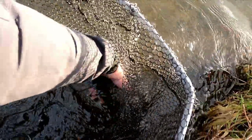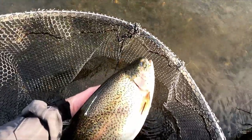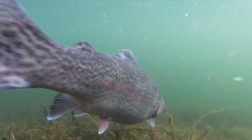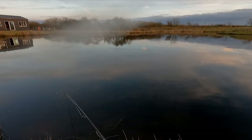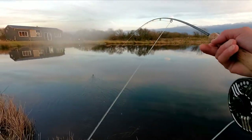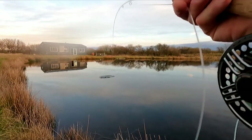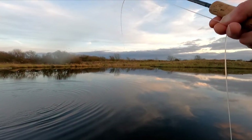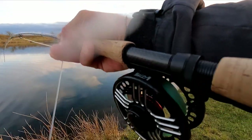Look at the size of that thing — it is big. I can't believe I was actually stripping in to recast, I was in a world of my own watching the birds and the ducks. On the dropper — point fly again.